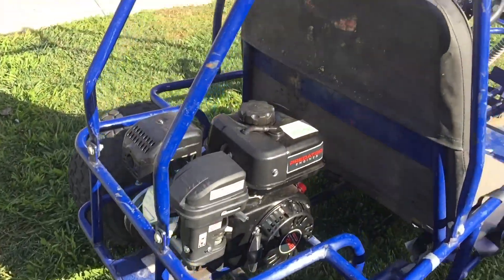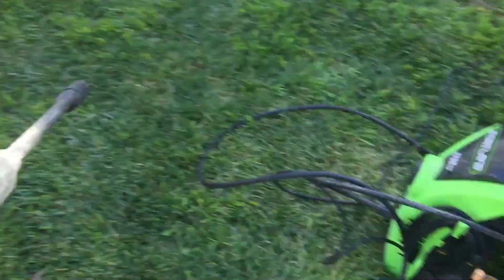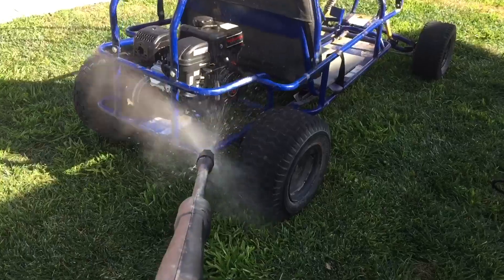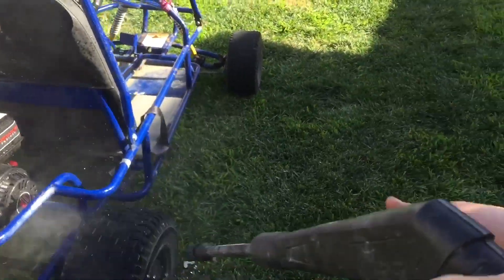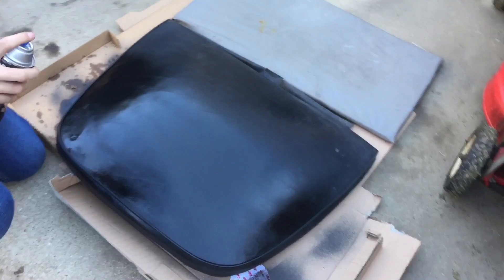Now that we're finished with the testing, got it pretty much dialed in. Hit it with the pressure washer. Life hack — as you can see, the seat was kind of faded. Get a can of vinyl and fabric paint — makes it look brand new. Why buy a new chair or seat when you can just spray paint it with fabric paint, especially if the cloth and fabric is still good.